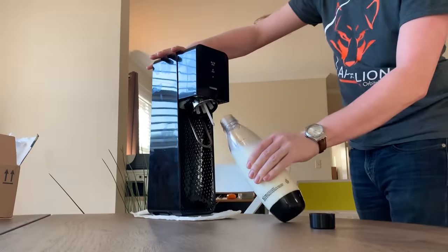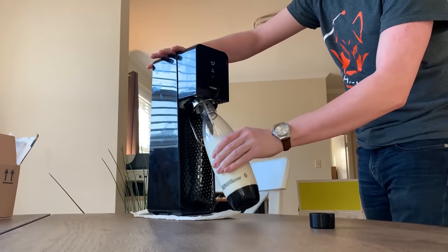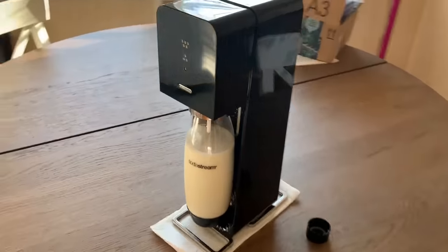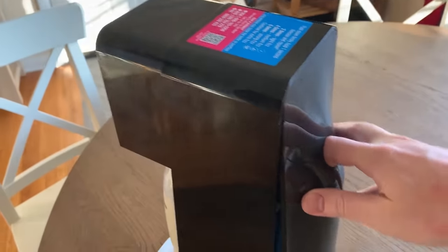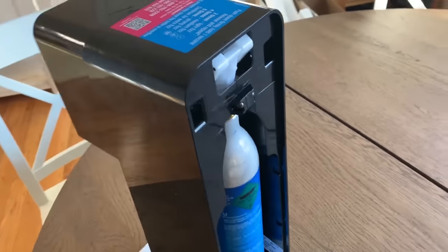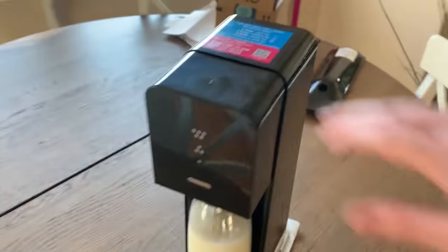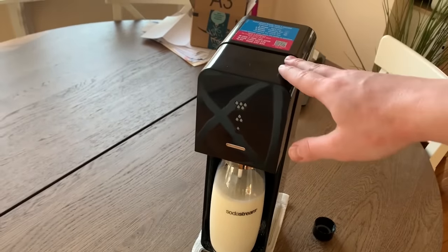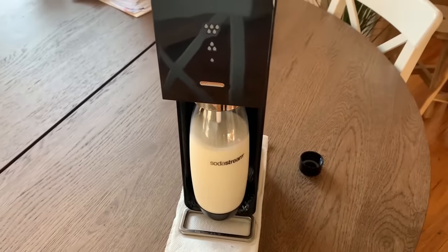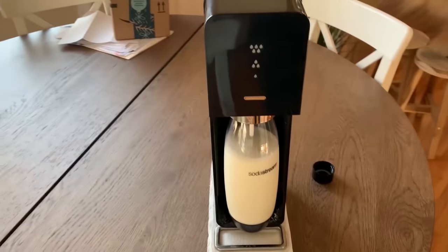We must learn what happens when you do this. So first, I will put the bottle of milk into the SodaStream. Just as a little background here, this whole device is supported by a tank of CO2 in the back, and that's how this works. So once we depress this lever — or whatever you want to call it, it's a massive button here — we're going to inject a bunch of CO2 into the milk. So here we go.